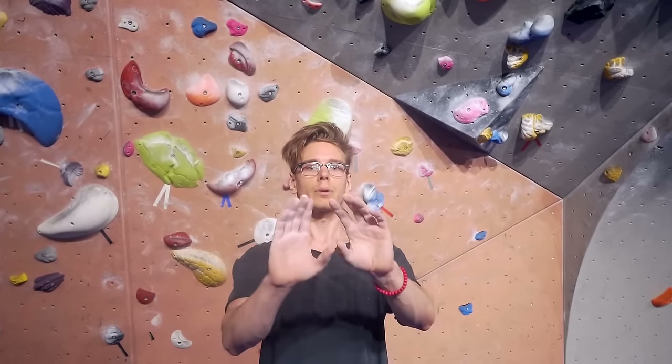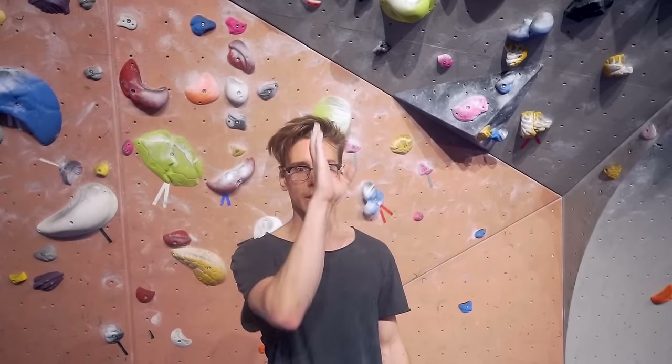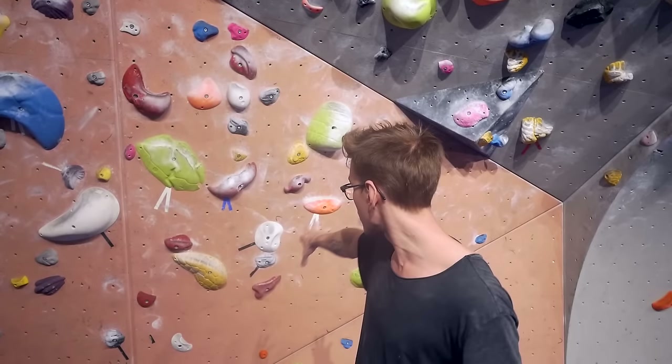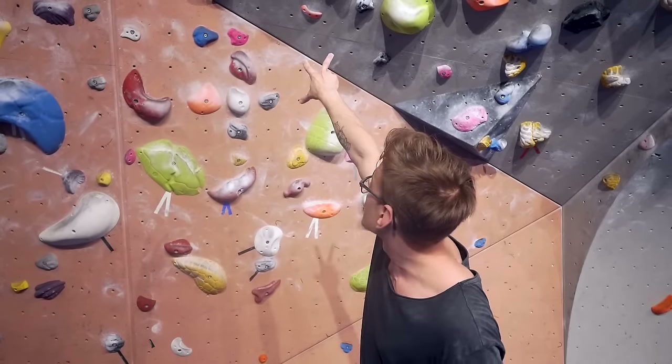One thing we do in the beginning when we don't really know the dyno is that we don't move our hips close enough to the wall, so we can have our bum hanging out too much. This messes up the force we create, and also makes the jump a lot harder because when you jump you go out away from the wall backwards — but you want to jump straight up, following the wall to the hold. Come with me and I'll show you on the orange one to the two red ones. Fairly easy one, but it will give you the insight you need to get your hips going.